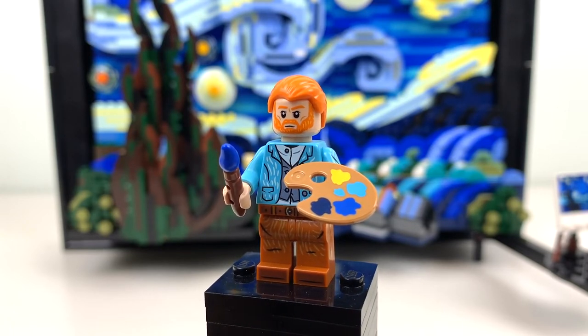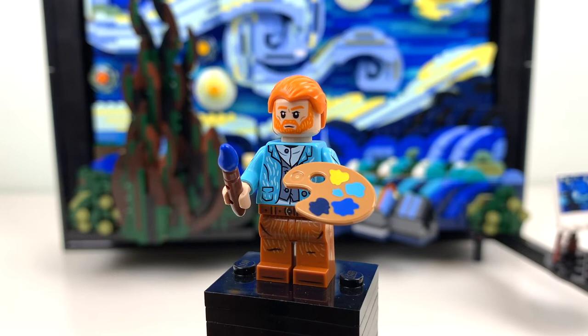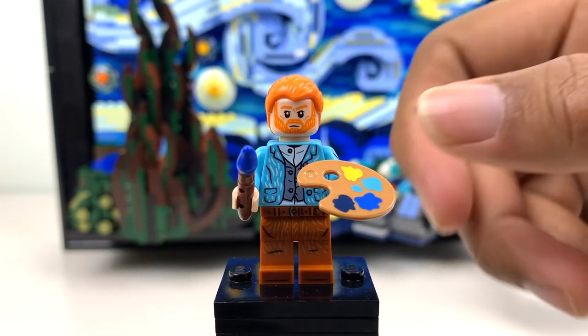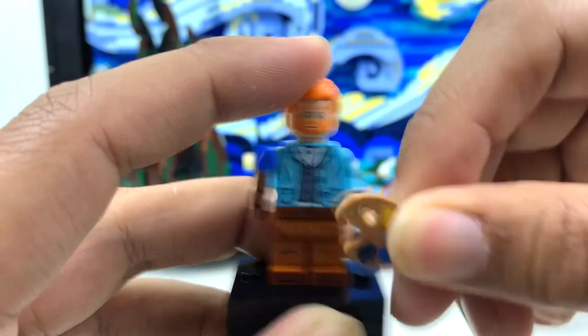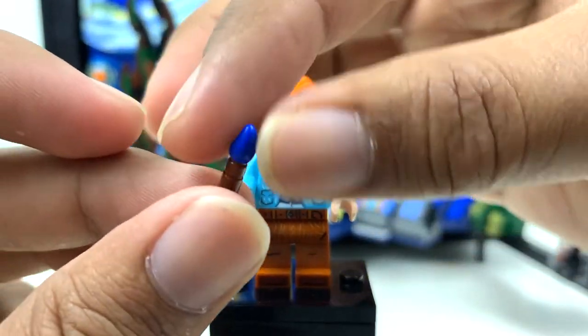First, let's get his accessories out of the way. His palette has been reprinted with the colors associated with Starry Night, which is awesome — I think I've only seen the one print on this piece for like 10 years. I don't think LEGO usually changes the print on this, so I'm really glad they did. And of course, the paintbrush also has blue on it instead of red or green.